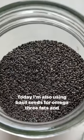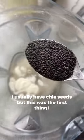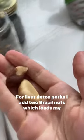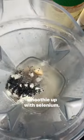Today I'm also using basil seeds for omega-3 fats and fiber. I usually have chia seeds but this was the first thing I found in my pantry. For liver detox perks I add two Brazil nuts which loads my smoothie up with selenium.